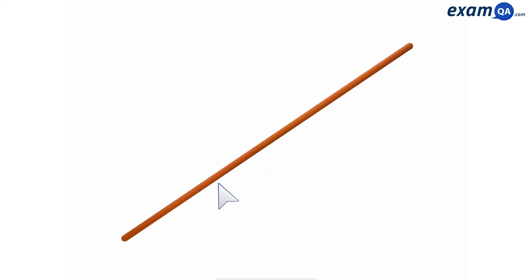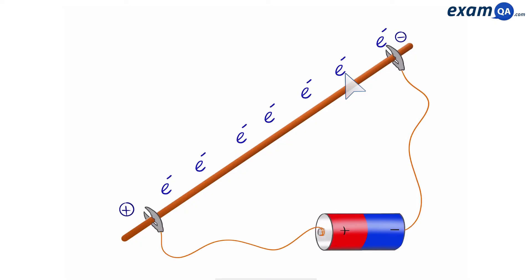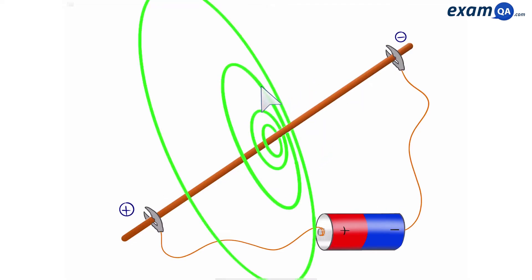Let's say I have a metal wire. We know that there are delocalised electrons inside this wire because of metallic bonding. What would happen if I connected a cell or battery to this wire? Well, that would cause the electrons to flow, creating a current inside the wire. This current would create a magnetic field, and that is the basis of electromagnetism — using a current to create a magnetic field.